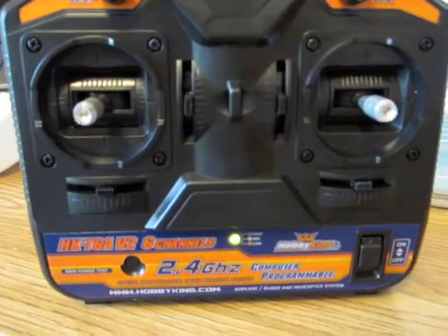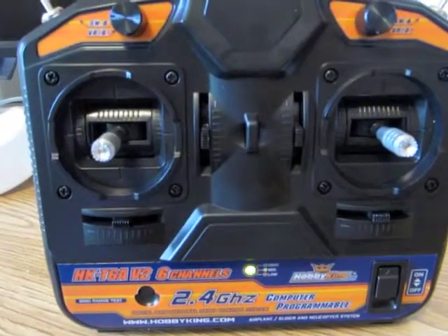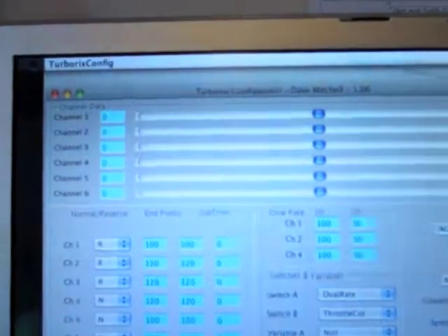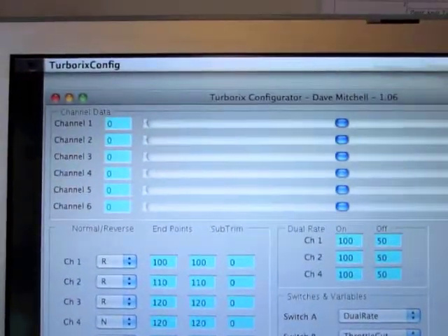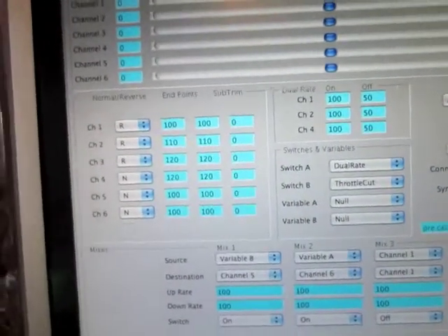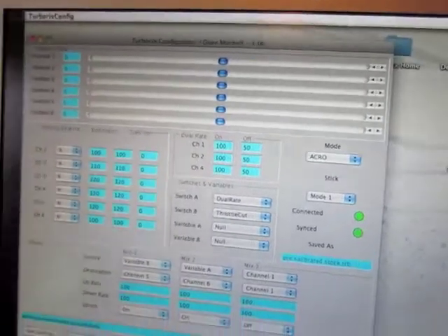Hey Dave, just wanted to show you my trims are all perfectly centered and everything is lined up. This works beautifully — it's all sitting right at zero all the way down the line. Got rid of any need for sub trim and everything works really nicely.